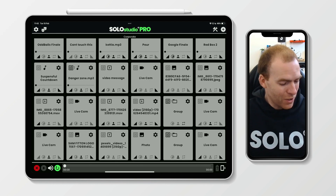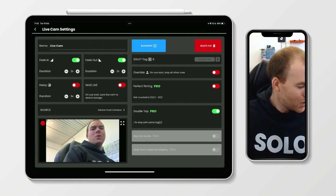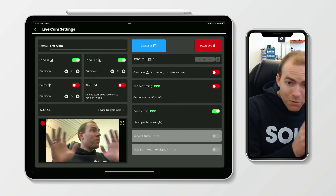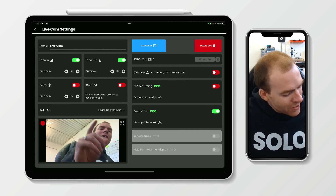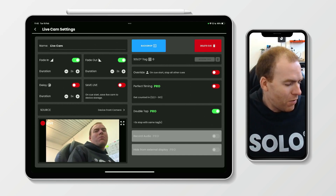How do you do this? Well, we're going to dive into the settings of our live cam in the bottom right-hand corner. As you can see we've got our live cam cue, it's currently on the front camera. We've got all the regular settings, but the one we're going to look at today is save live — it's just below the fade out options.